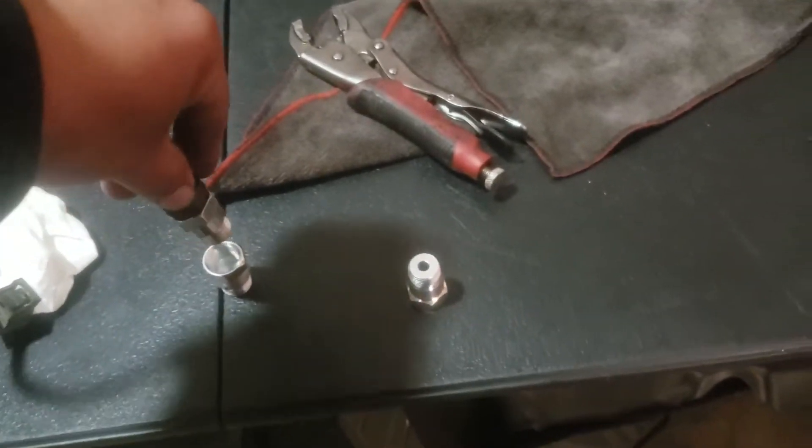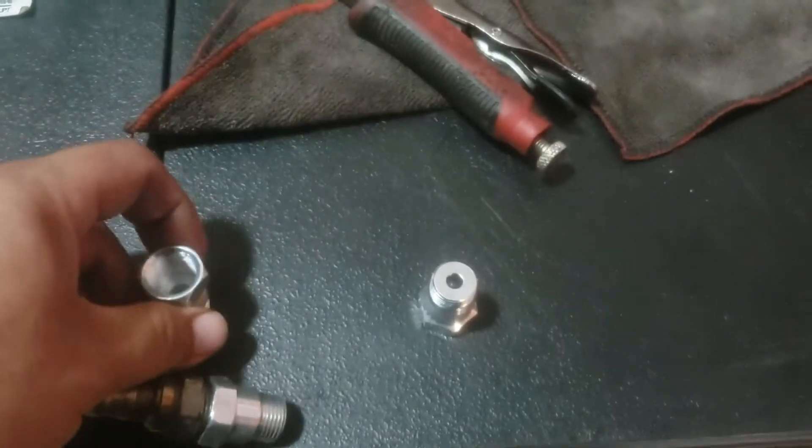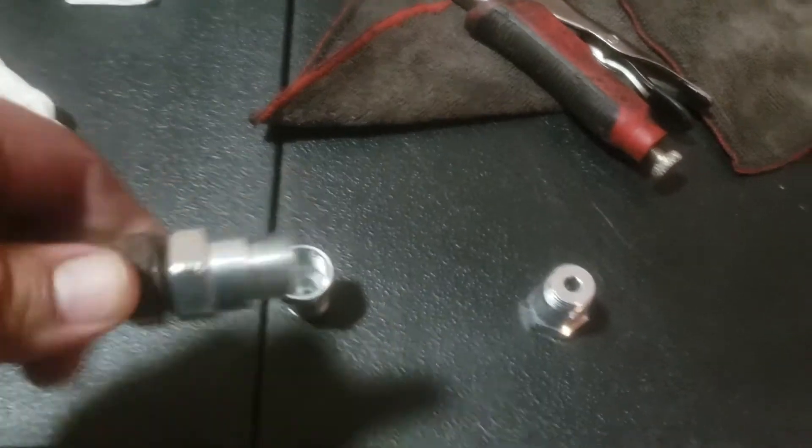It spaces it out. Now this one — you can tell this one has this tiny little hole at the bottom. So we're going to insert this one right in here, just like so.